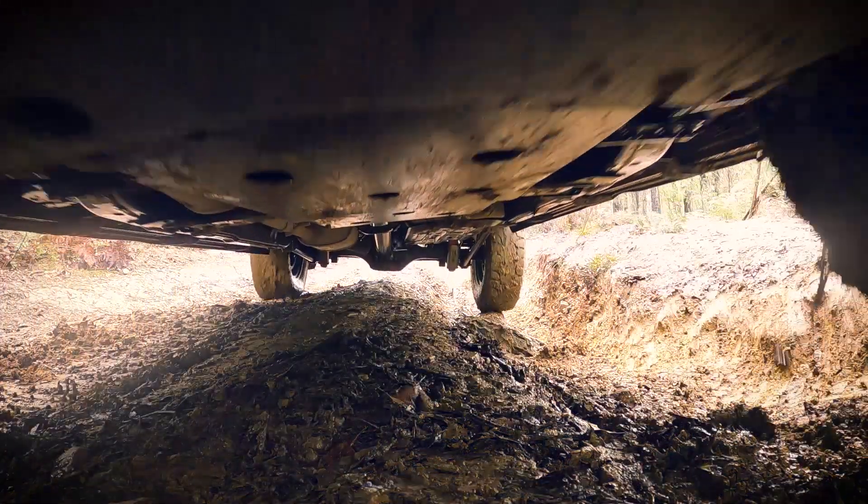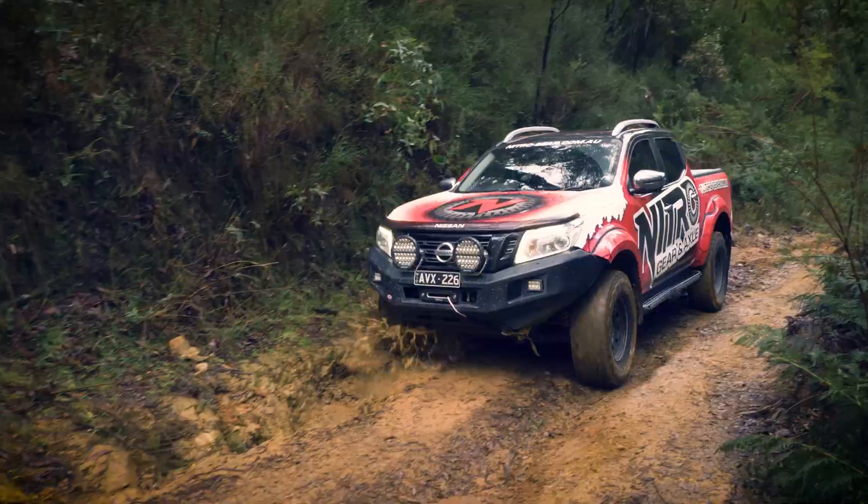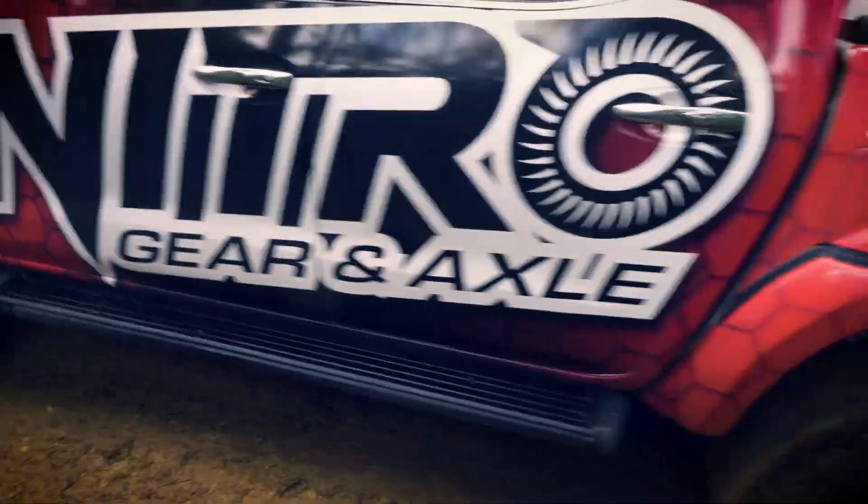It also will help with the longevity of all of the other moving parts on the car as well. So even if you aren't running our axles, it'll help keep the standard ones alive a bit longer too, because they're not working so hard.